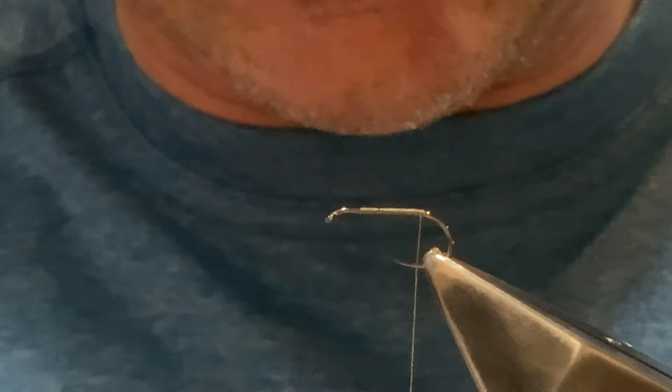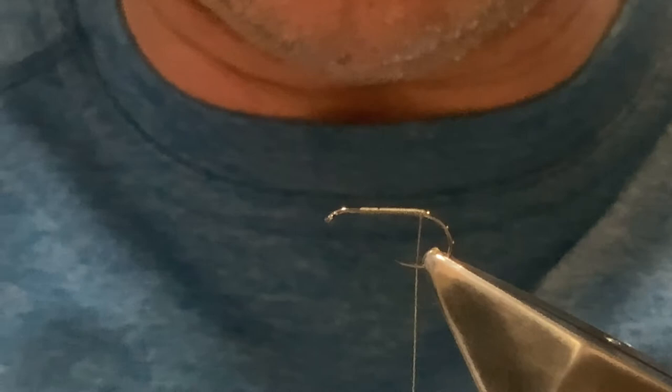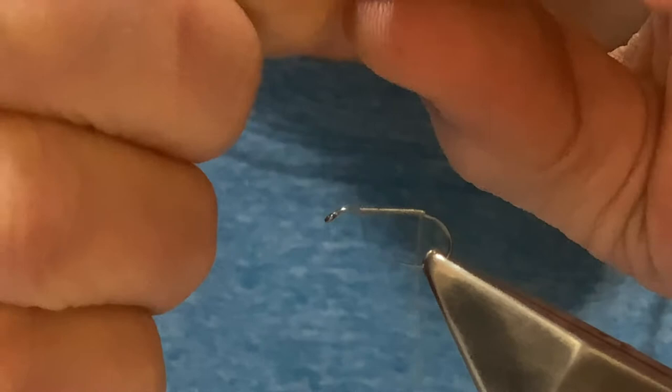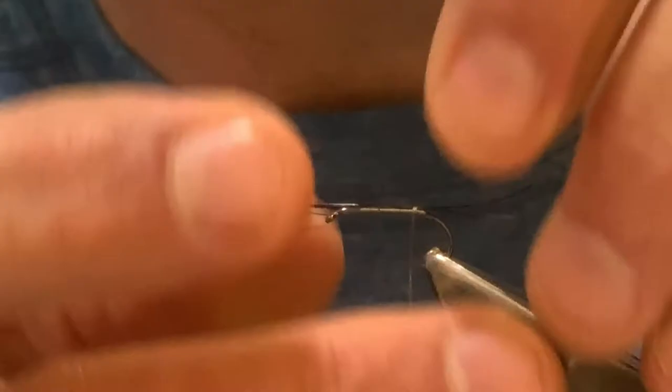The tail is boar bristle in claret or red. If you can't get boar bristle, try some claret-colored fiber — a hip cock hackle or something along those lines, a reddish dark color. The tail length is about the length of the whole shank. Catch that in with a couple of turns to secure, check the length — bring it back a little if it's too long — and the tail is caught in.